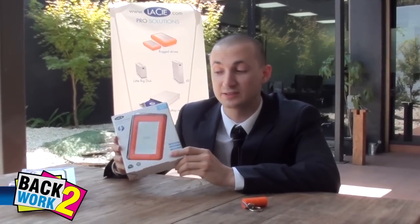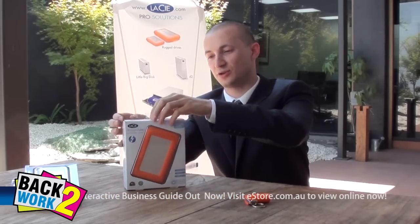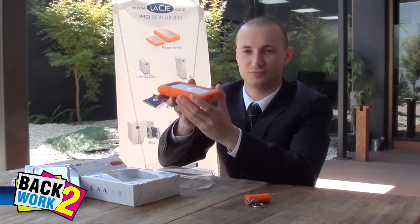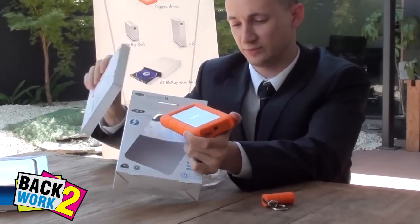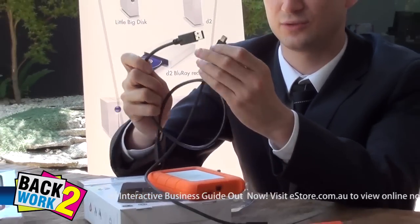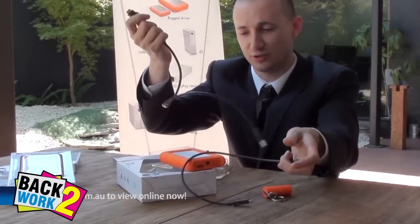Next up we've got the Lassie Rugged hard drive. This one's USB 3 and it's available on SSD. It's got 120GB or 256GB capacity. Again you'll notice the orange trim, designed by Neil Poulton. You've also got included the cables and they are USB 3, really fast. You've got Thunderbolt and you've also got USB 3 standard. That's the USB 3 input that goes in there.